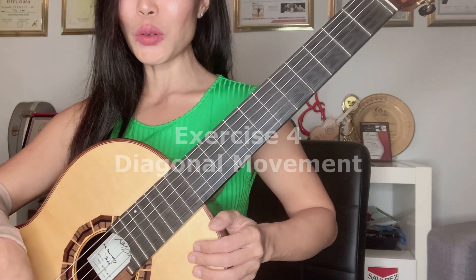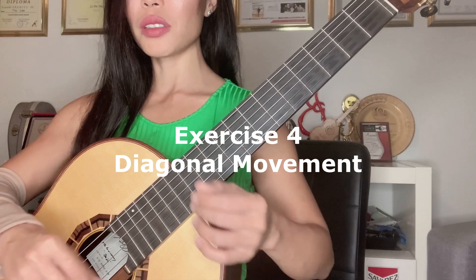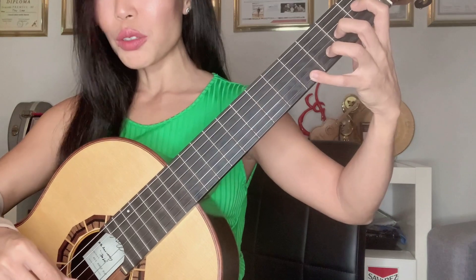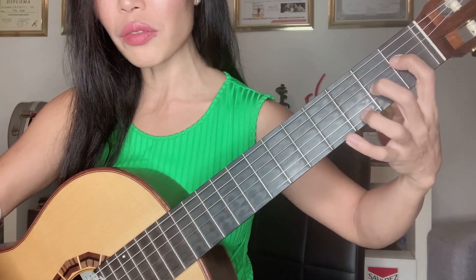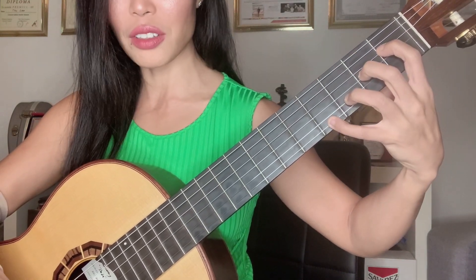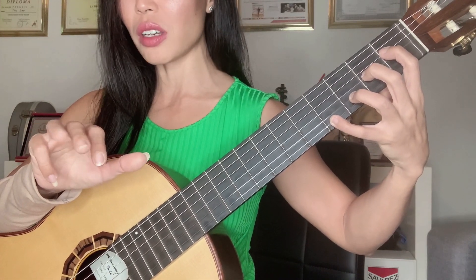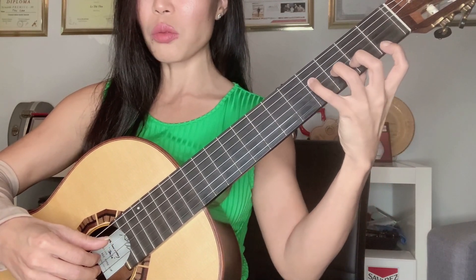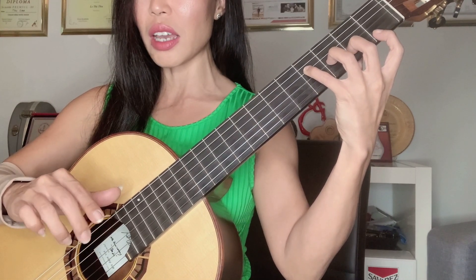The last exercise today will stress your fingers even more and also help your wrist to be flexible. I'm still using fingers one, two, three, four on four frets, but across four different strings: fourth string, third string, second string, and first string. On the right hand I will use p, i, m, a. Then I switch the other way — one, two, three, four — and the right hand is now a, m, i, p.